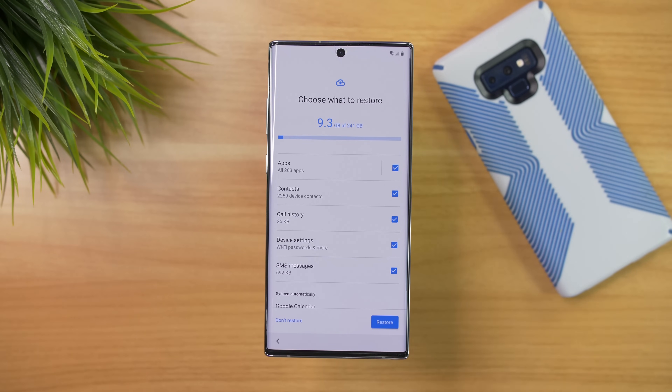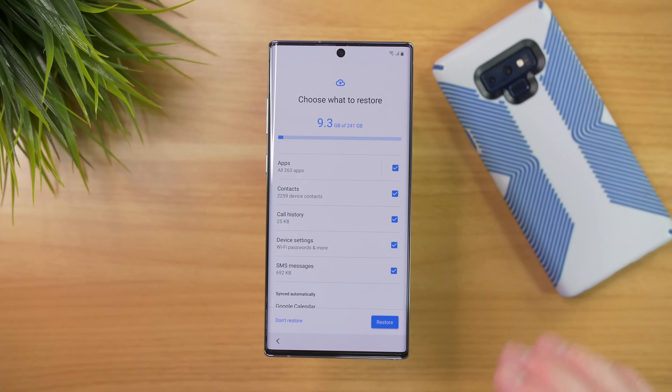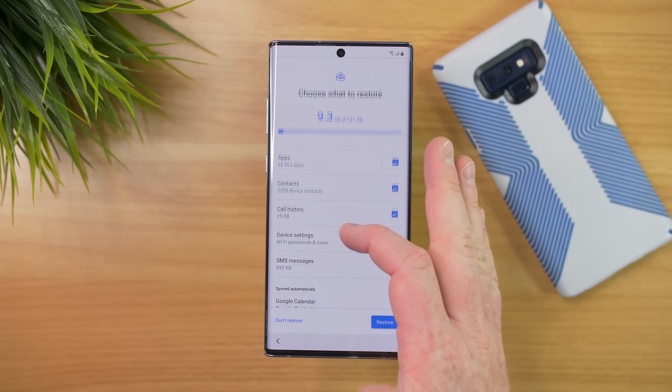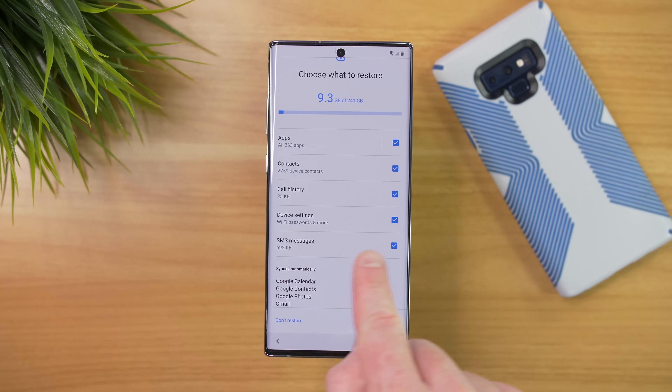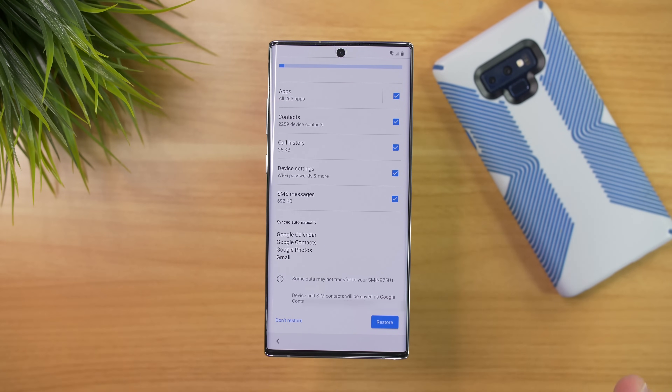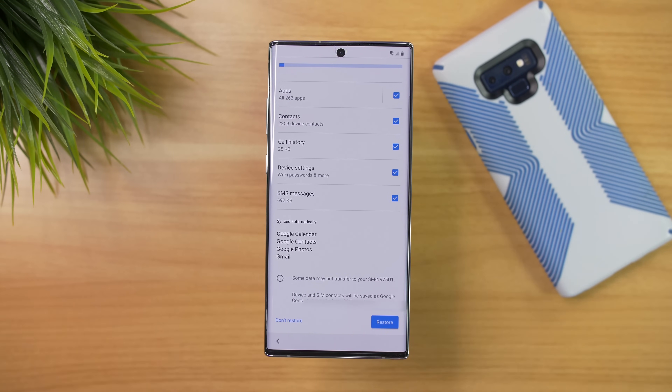It's going to show me all the information that it can restore. I could restore all the applications I had installed on my Note 9, all of those contacts, my call history, my device passwords and more, and SMS messages. And here we have information that's automatically going to be syncing because I added my Google account — which is Google Calendar, Google Contacts, Google Photos, and Gmail.